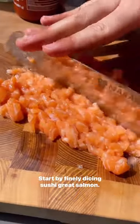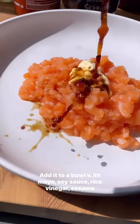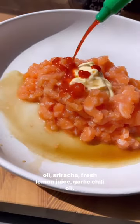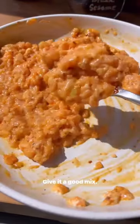Start by finely dicing sushi-grade salmon. Add it to a bowl with mayo, soy sauce, rice vinegar, sesame oil, sriracha, fresh lemon juice, and garlic chili oil. Give it a good mix.